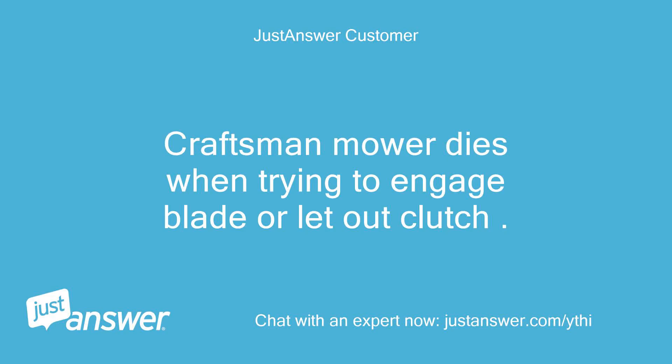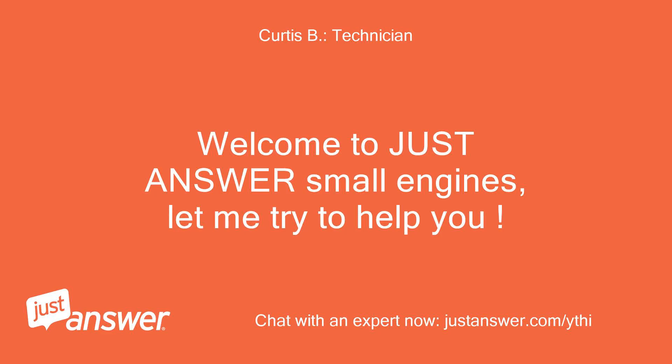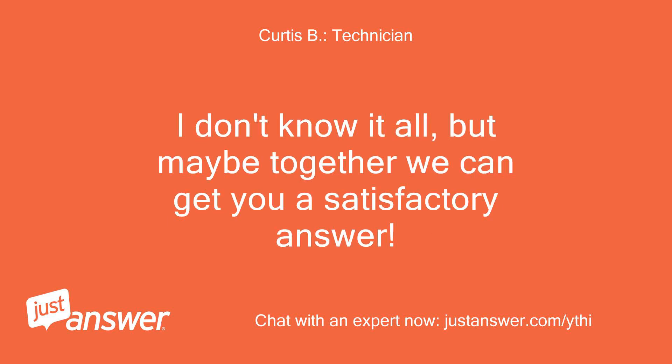Craftsman mower dies when trying to engage blade or let out clutch. Welcome to Just Answer Small Engines — let me try to help you. I don't know at all, but maybe together we can get you a satisfactory answer.